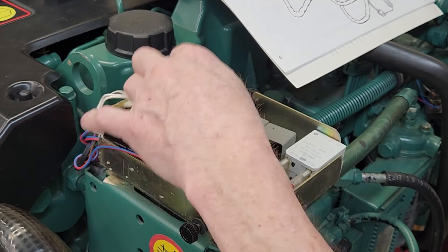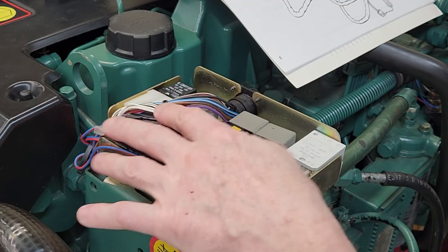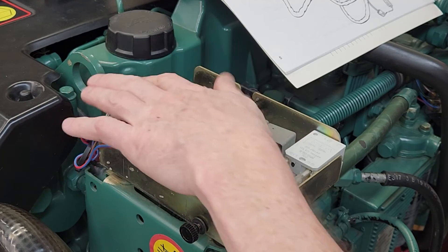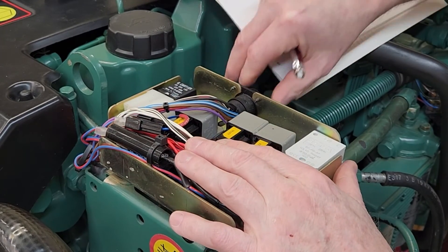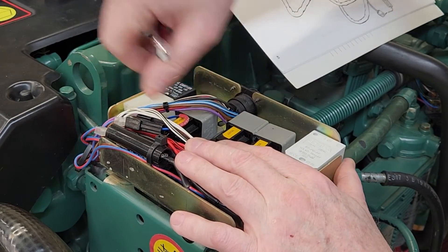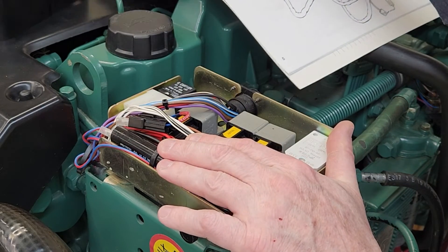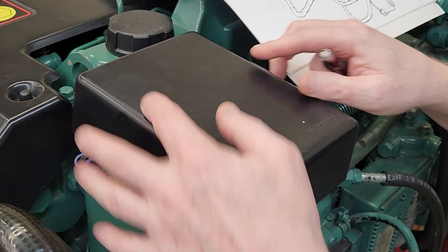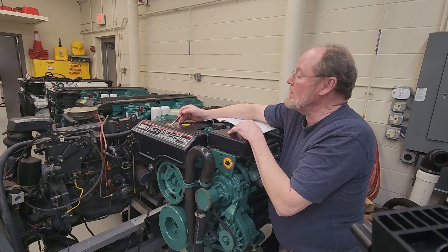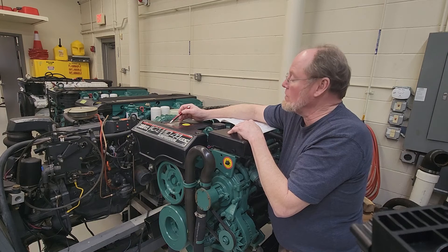The last relay over here is the starter relay — that's the start relay, tucked up out of the way by itself. Here's that plug connection that goes all the way up to the helm; those are the wires that run everything down here. So underneath that cover is where everything takes place.